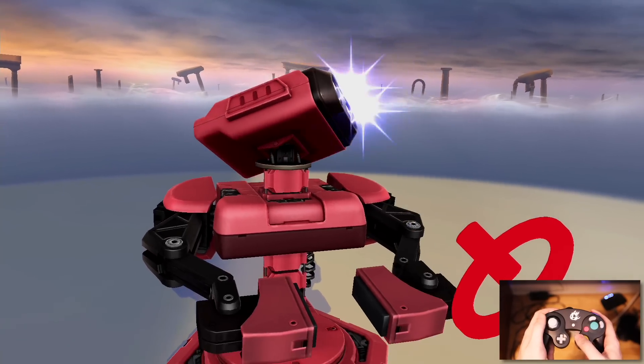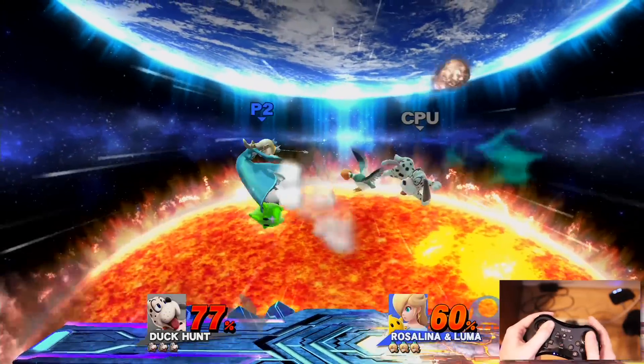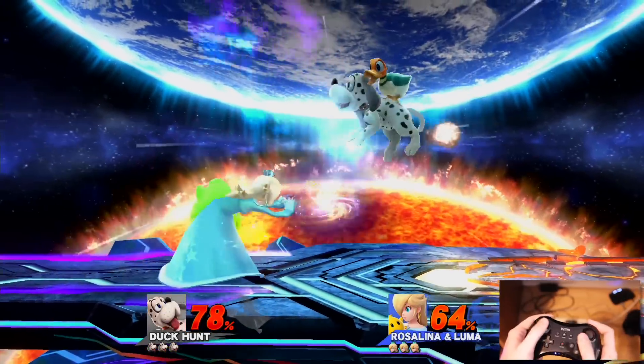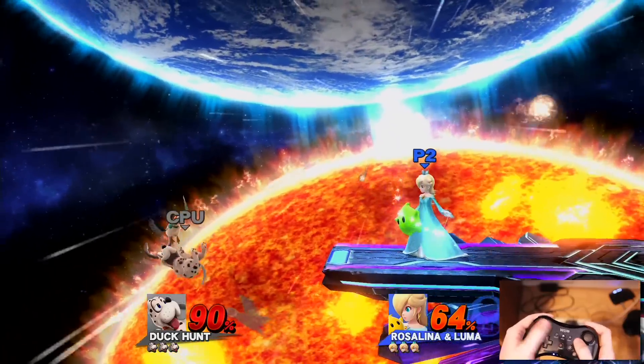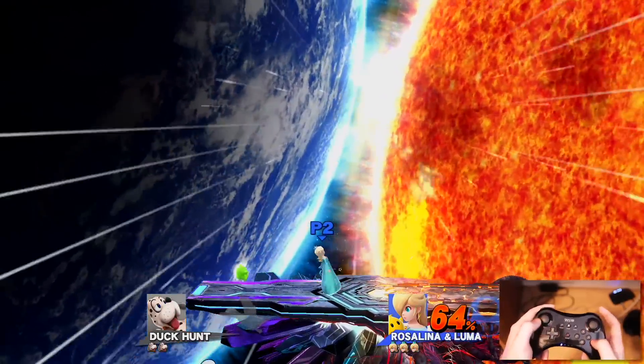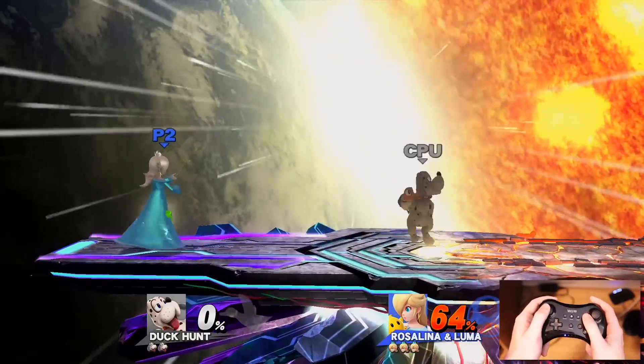Moving on to other controllers, my second favorite choice would be the Wii U Pro controller. It still has a solid fit and worked fine for all my Smash Bros needs. My only complaint, if I have any, is that it feels kind of strange transitioning to this controller from the GameCube one, because the second stick you use for smashes is above the buttons instead of below.